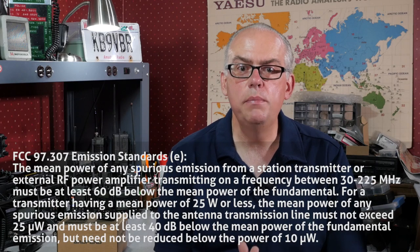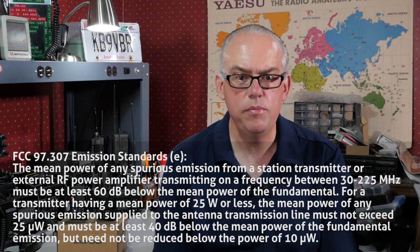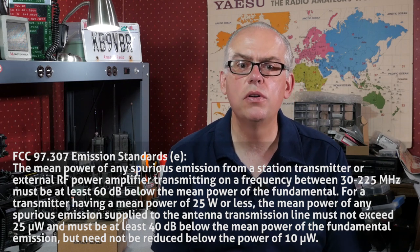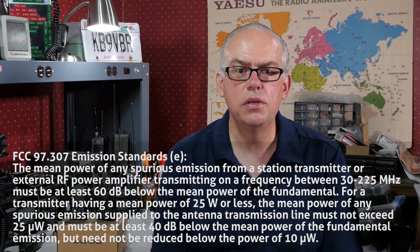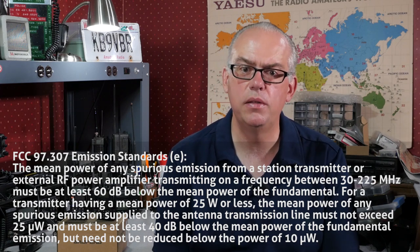Second, these inexpensive Baofeng handheld radios may not meet the criteria the FCC has imposed for spurious emissions on the amateur radio band. Paraphrasing FCC Part 97.307, subparagraph E: the mean power of any spurious emission from a station transmitter transmitting between 30 and 225 megahertz must be at least 60 decibels below the mean power of the fundamental. For a transmitter having a mean power of 25 watts or less, the mean power of any spurious emission must not exceed 25 microwatts and must be at least 40 decibels below the mean power of the fundamental emission. So a handheld radio transmitting on the VHF amateur radio bands needs to limit all spurious emissions — spurs and harmonics — to a level of 40 decibels below the transmit frequency.